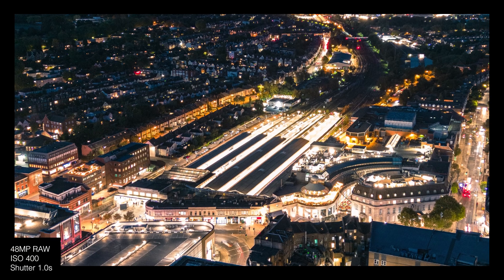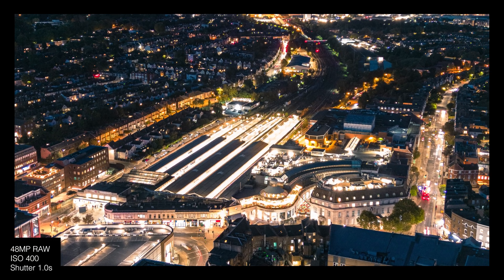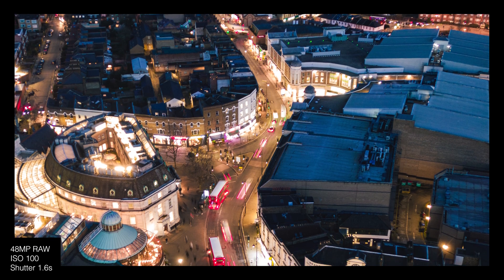Stills in low light are pretty great as well. As long as the drone stays fairly still, you can get a long exposure photo and it does a really good job.